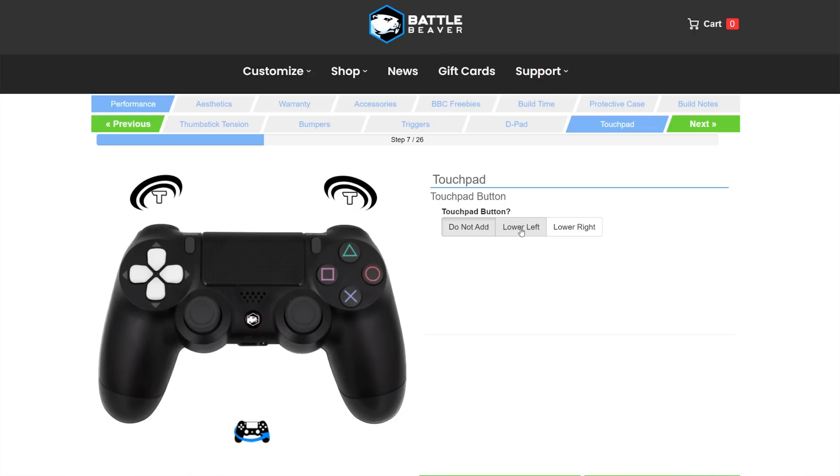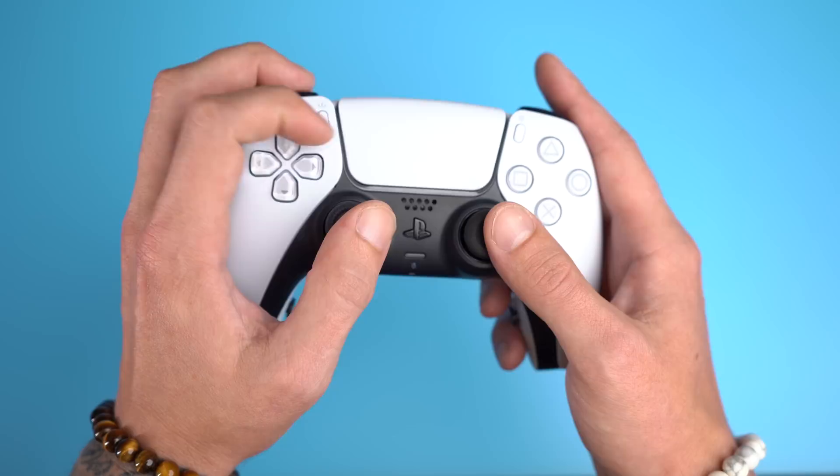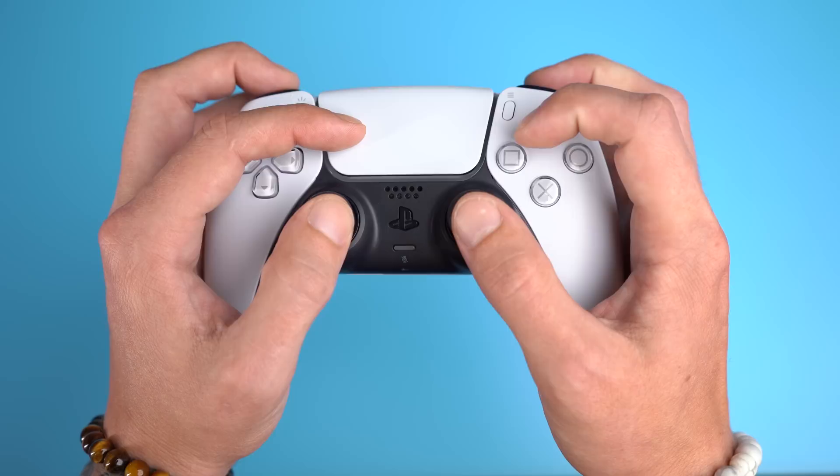One of the newer additions to the Battle Beaver upgrade lineup is the touchpad button. This disables the trackpad and installs a button on either the bottom left or right of the trackpad that can be mapped to any singular input — huge for claw grip players. Finally, thumbstick tension: if you play shooter games and haven't tried increased thumbstick tension, you need to. I started with increased tension at around 110 grams of resistance, then moved up to extreme at around 160 grams, and fell in love with it.